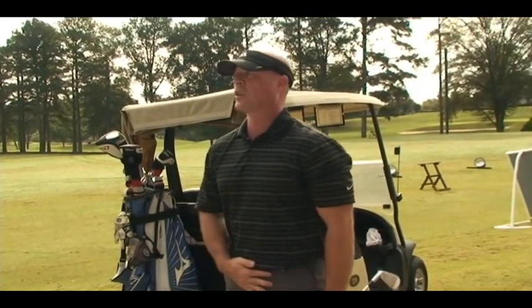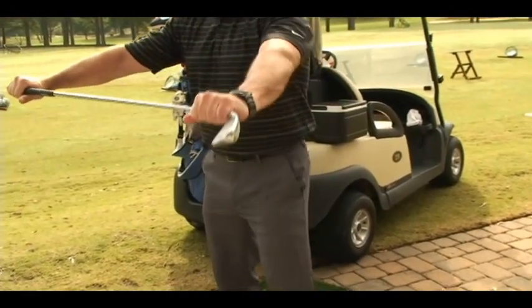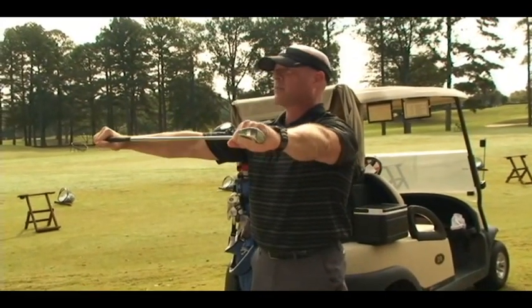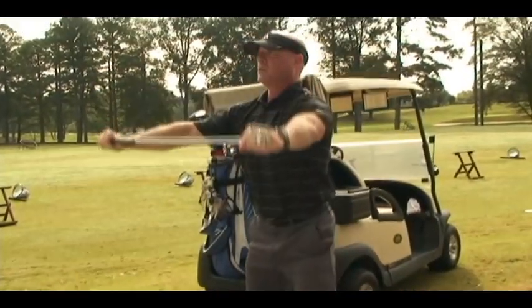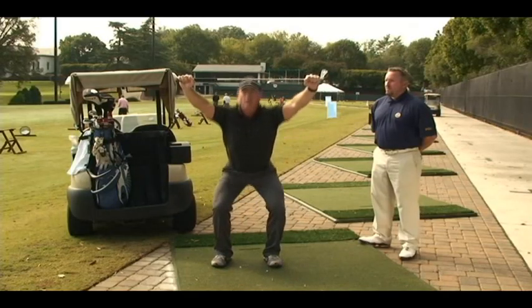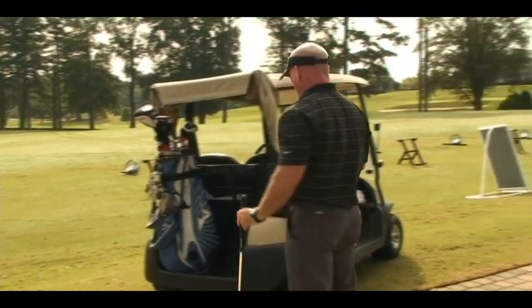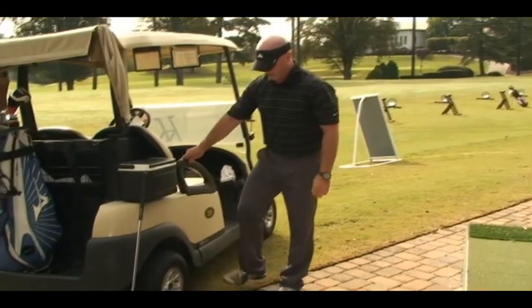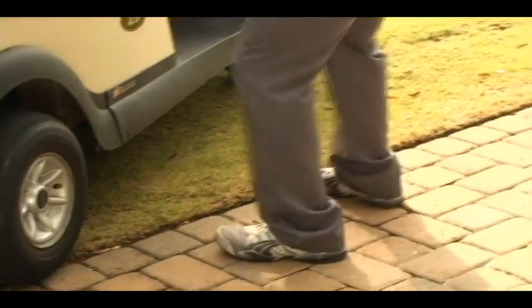The next thing we want to warm up is our hips and lower back. A good way to do that is with a deep overhead squat. We'll grab the club from end to end, get a good shoulder width alignment, and go down into a squat taking the club up over our head. If you have any problems with mobility or stability through any of these drills, you can always use the golf cart — hold onto the cart handle to get your ankle rotations and deep squats.